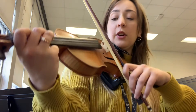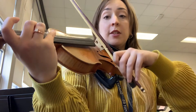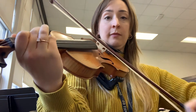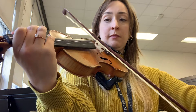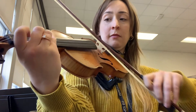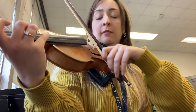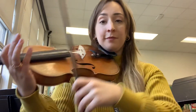Ready, set, go. Three on D. All right. Thank you.